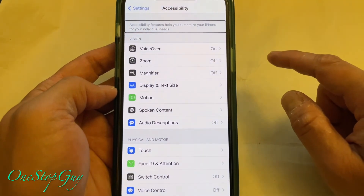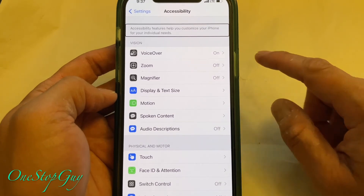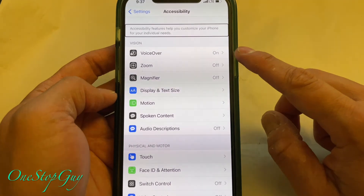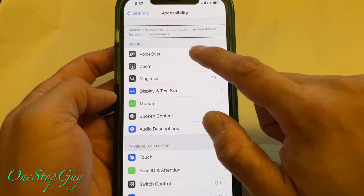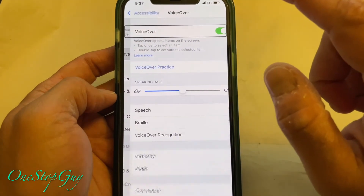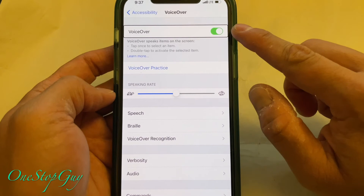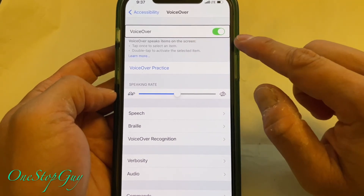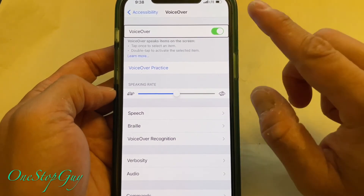Once you're in the Accessibility screen, you'll see VoiceOver right there. Tap once and then double-tap to confirm. Then once you're in the VoiceOver screen, you'll see the toggle — you want to toggle it to the left to turn it off. Same thing: tap once and then double-tap to confirm.